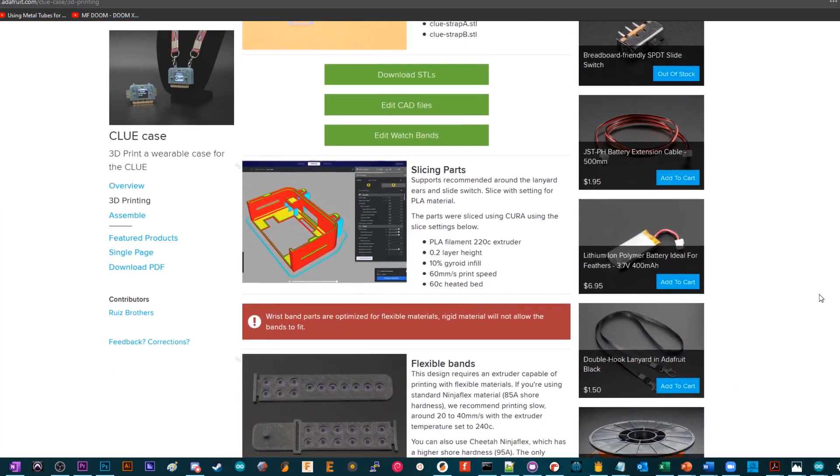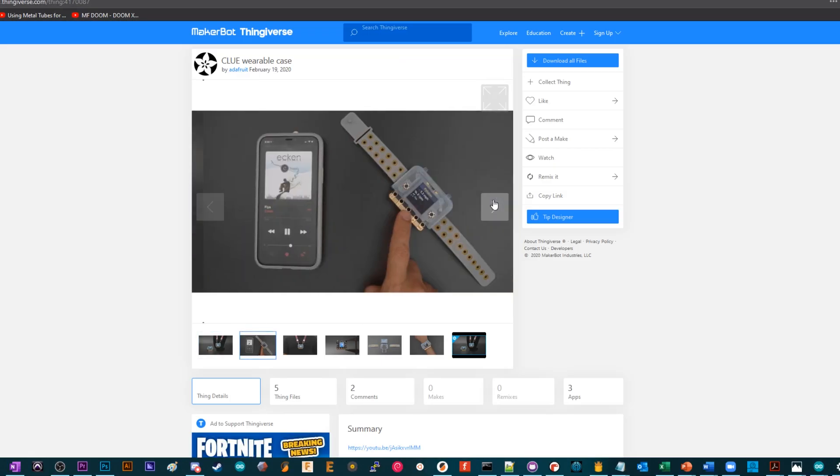My idea to do a step counter came after the Ruiz brothers released this case for it, which is quite fashionable and looking quite nice on my wrist.